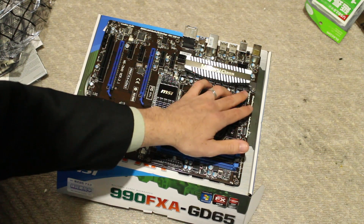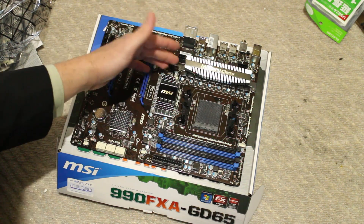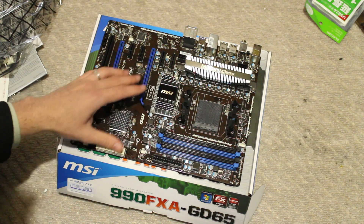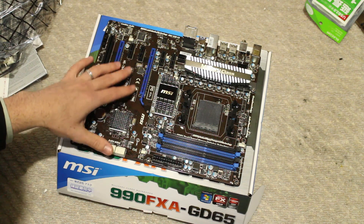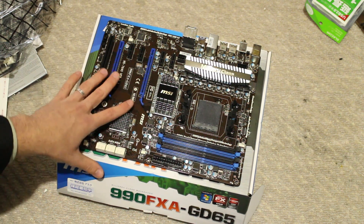It looks like we've got an 8 plus 2 phase power design on this motherboard — 8 phases for the CPU and 2 phases for the RAM. I think that's twice as much as their 970G43, which isn't really an overclocking board. This one is an overclocking board to a certain degree — I don't think it's going to get extreme overclocks, but it will be a good overclocker.